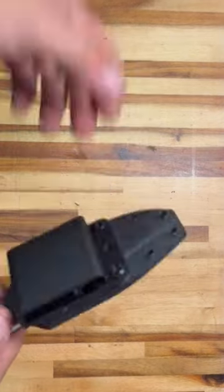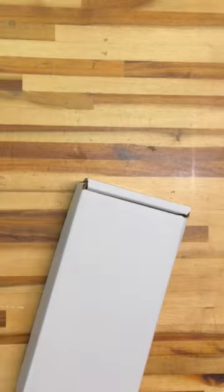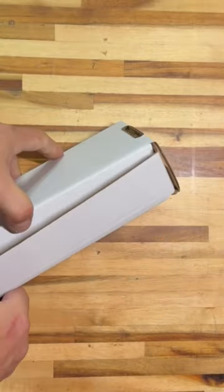The clip is reconfigurable for vertical or horizontal orientation. Finally, the knife came in the standard SE box with survival instructions on the box and on the card included.